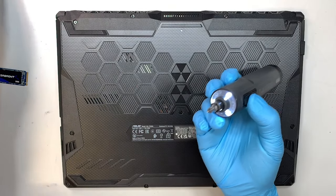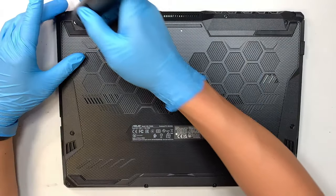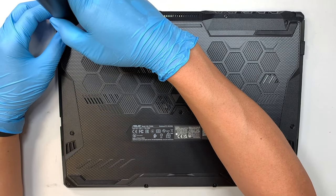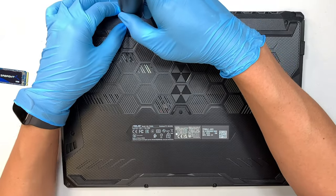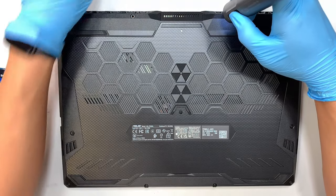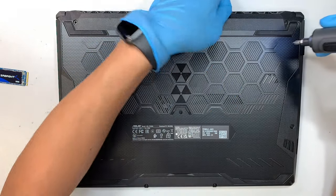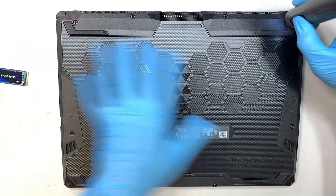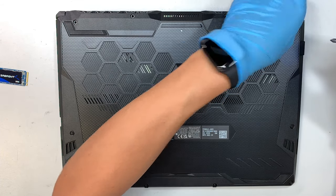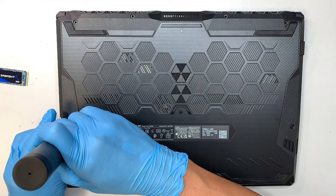Let me go ahead and start unscrewing the back cover. Just remove the screws — they are regular Phillips screws. The screw in the top center is the longest, and the rest are the same except the one at the bottom left corner. Make sure you do not mix and match your screws.